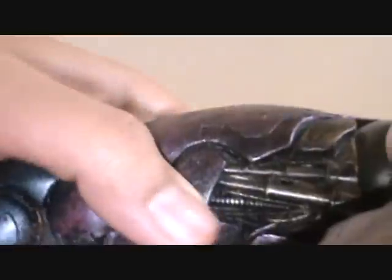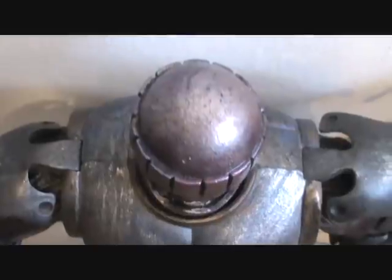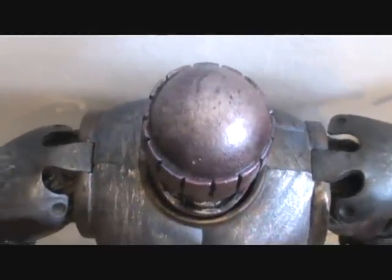Even on the legs — all these different pieces here put together — the articulation is pretty cool. Another point I want to drive home is that there's a difference between the paint jobs on the three Sentinels I have. Each Sentinel is just slightly painted differently.